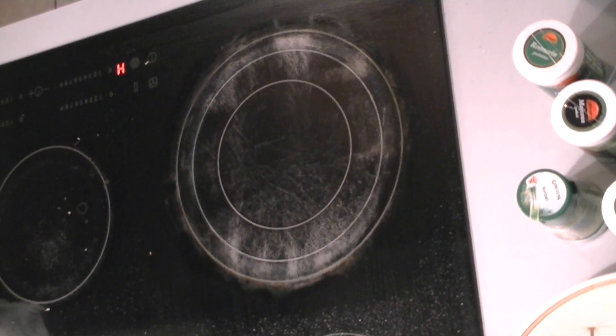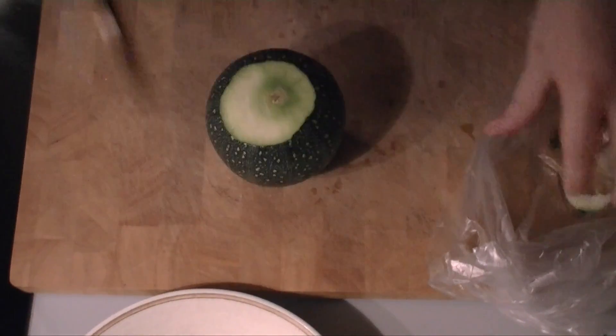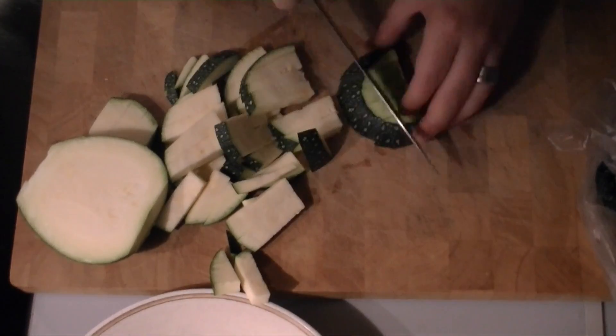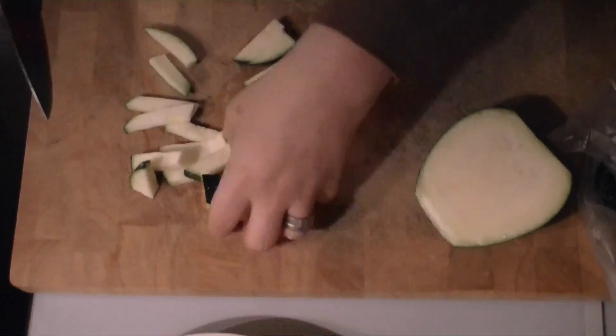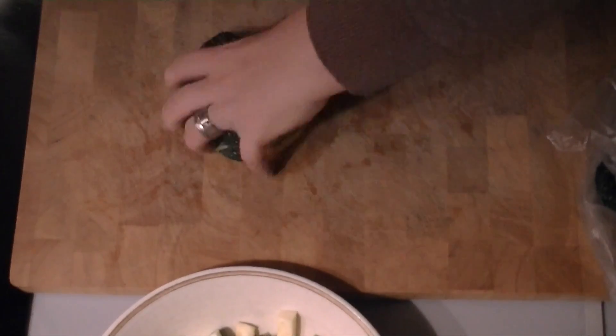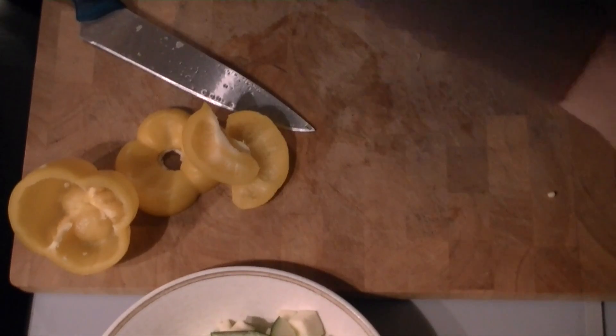The lamb has to be in the oven for about 60 minutes, and while the lamb is roasting I'm cutting all the veggies. I'm dicing the zucchini and the bell peppers and I'm halving the cherry tomatoes. It's very simple, not much skill needed to make this lovely dish.